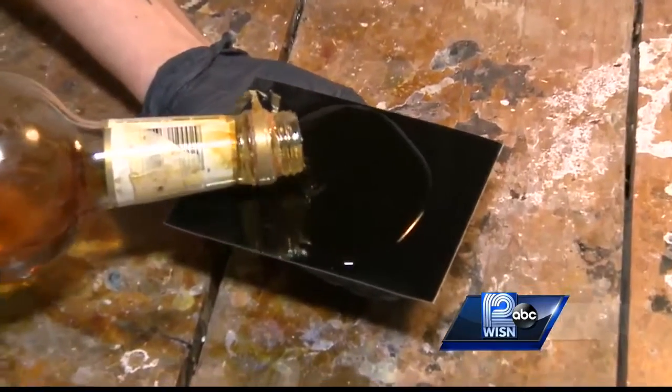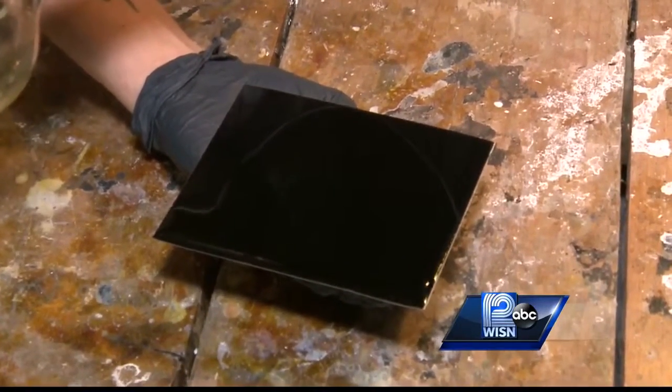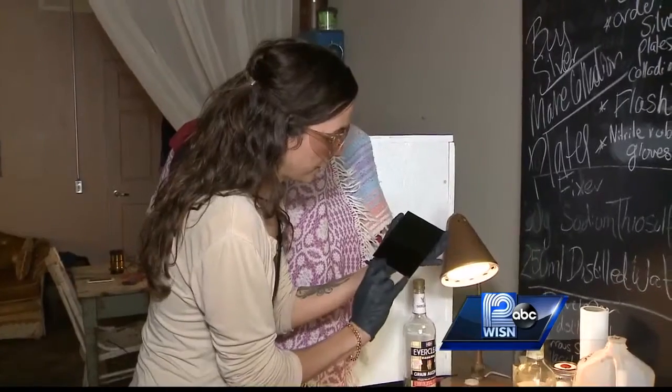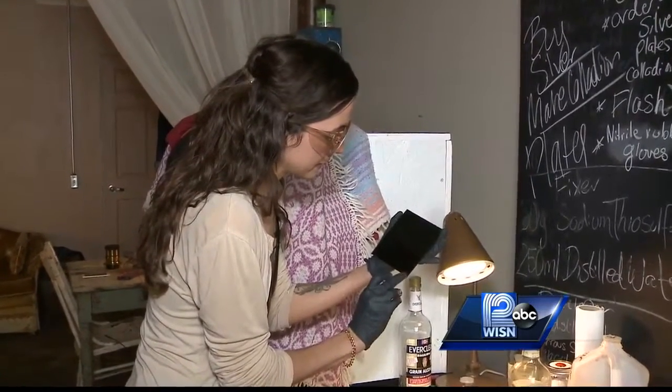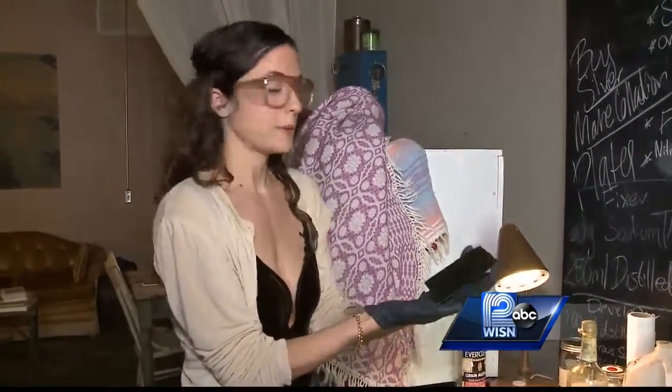Pour this liquid and then gently rock it evenly over the plate. I wait until it sets just a little bit so it's not a liquid anymore — it only takes a couple seconds. Then I take this into our dark box and put it in a silver nitrate bath for three minutes.